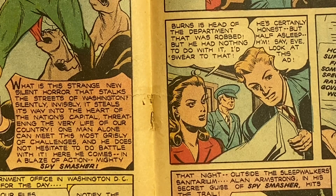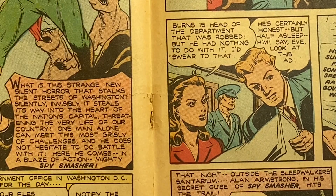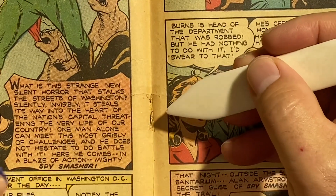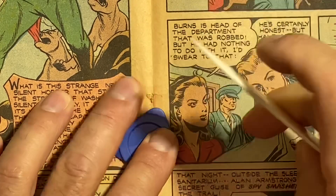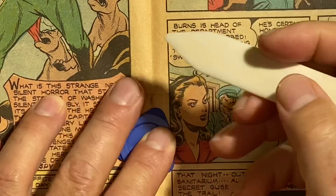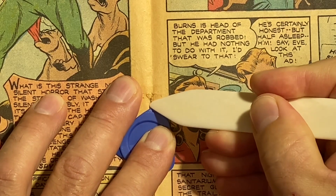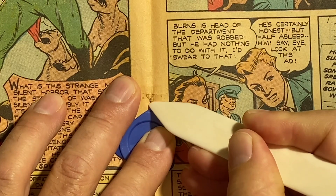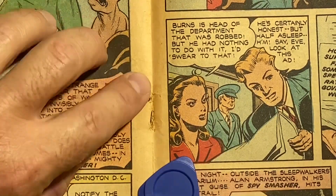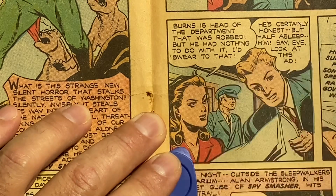When I remove a staple, I want to flatten the book as best as I can. Then I use a finger or a plastic tool and press very hard on the bottom end of the staple. By doing that, I'm able to secure the staple without damaging the book. Then I slowly get in there and pry it up. Right now, one side — I was able to pry up just like that. Very simple.